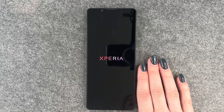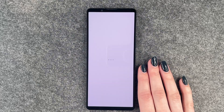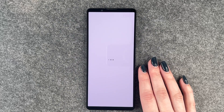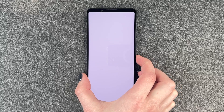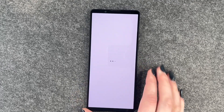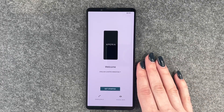Hi buddies, welcome back. Today I have the Sony Xperia 1 Mark 5 and we will go ahead and go through the initial setup together. I just started the phone — press and hold the power on and off button here at the side and then the phone will turn on and we get welcomed here right now.